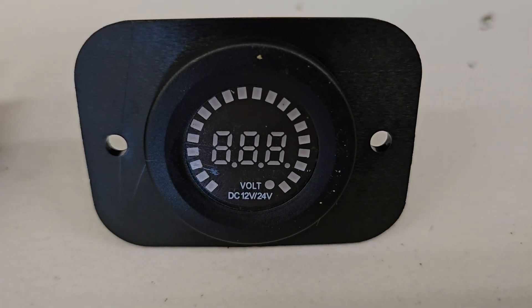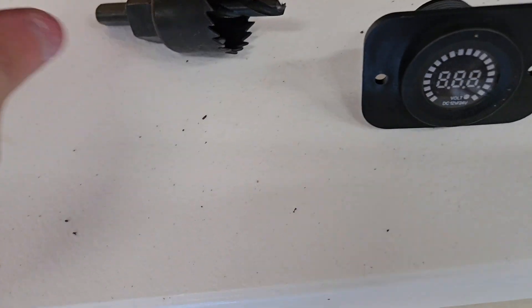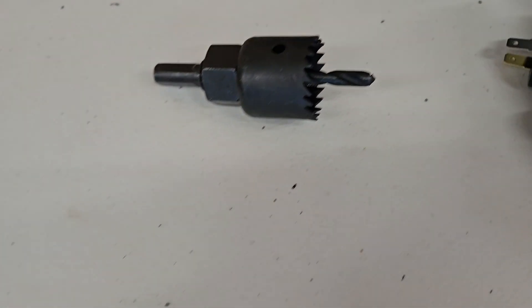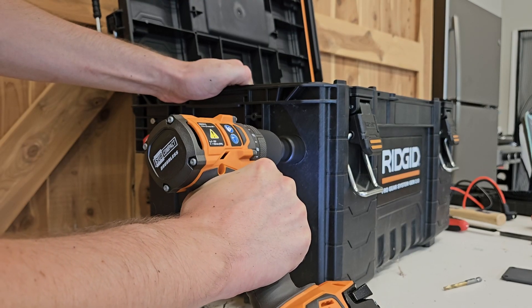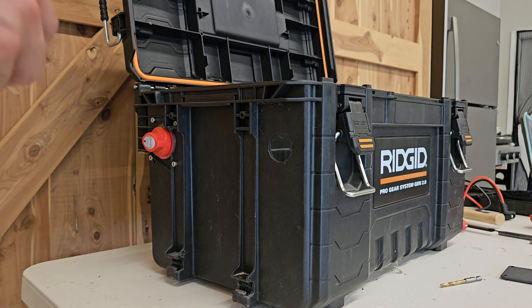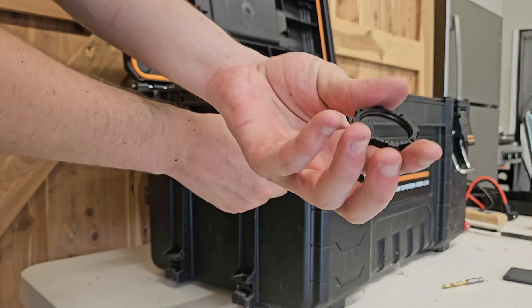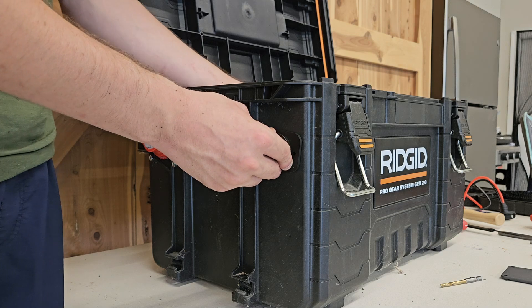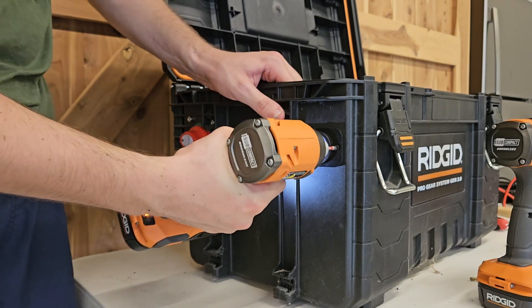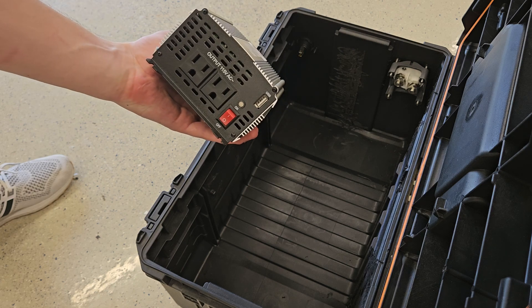Now we'll go ahead and install our voltage sensor. You can see it will tell us our voltage when connected to the battery. We'll get a hole saw that fits perfectly for the size, then go ahead and install it — just stick this right through here and screw it on the back.